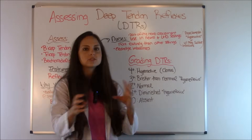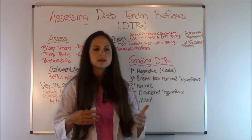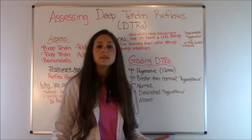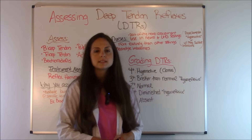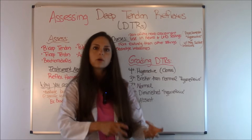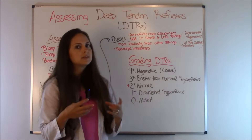Now, as we talked about in the electrolyte videos, with some of the electrolyte imbalances you can have diminished deep tendon reflexes. So say you are working on a med-surg floor and your patient has really low or high electrolyte levels — you'd want to check those deep tendons to make sure you have a baseline. So if all of a sudden they're diminished, how were they when you assessed them earlier? That is why we want to do this as nurses.